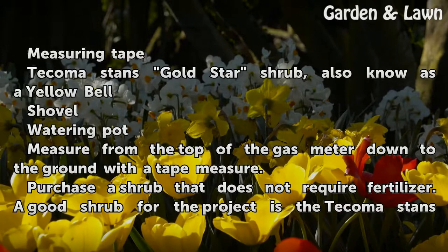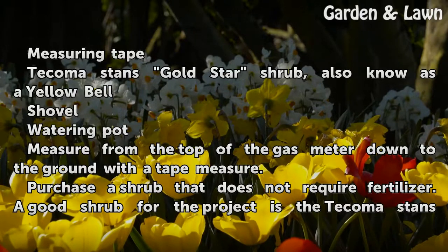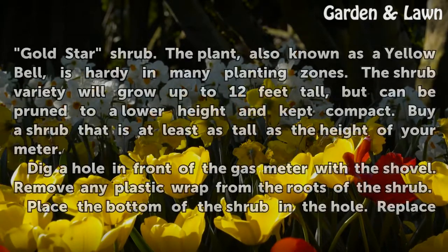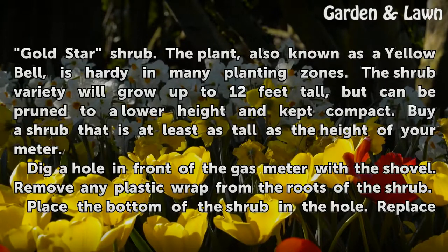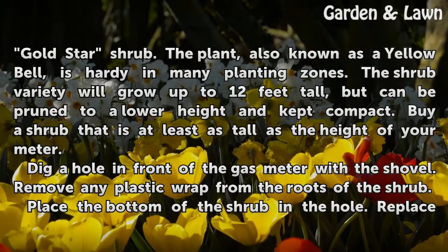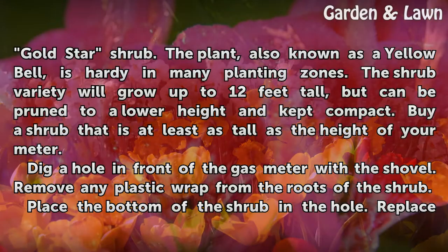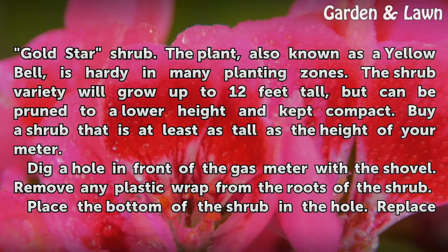Measure from the top of the gas meter down to the ground with a tape measure. Purchase a shrub that does not require fertilizer. A good shrub for the project is the Tacoma Stan's Gold Star Shrub, also known as a Yellow Bell, which is hardy in many planting zones. The shrub variety will grow up to 12 feet tall, but can be pruned to a lower height and kept compact. Buy a shrub that is at least as tall as the height of your meter.